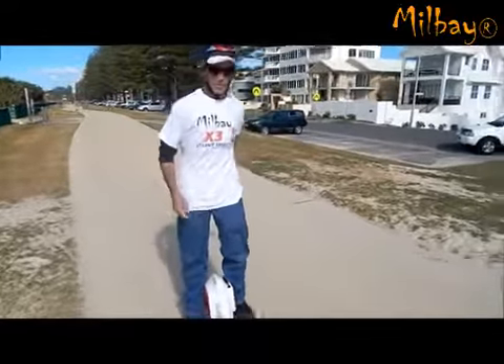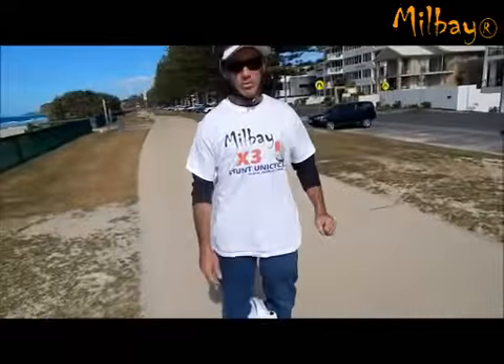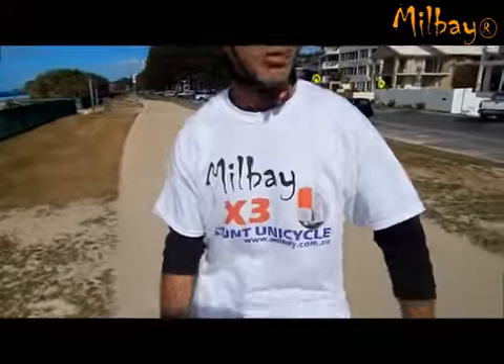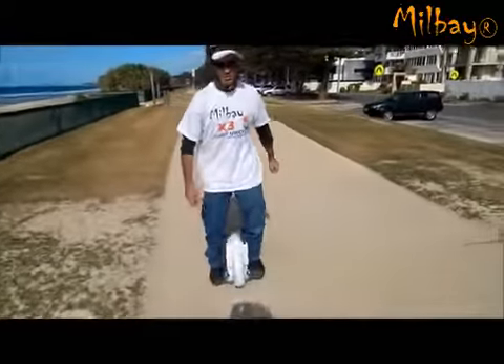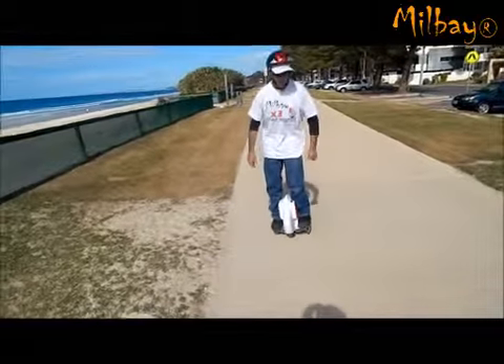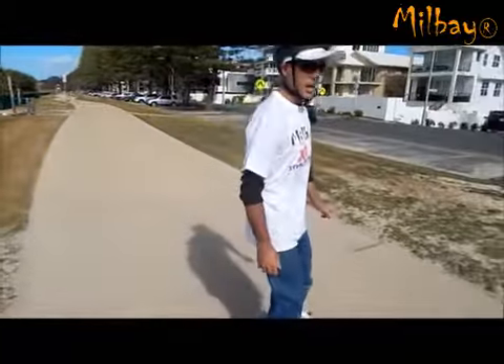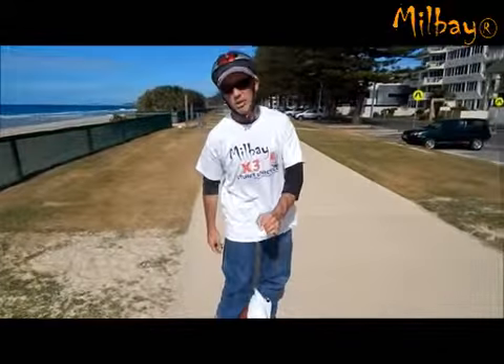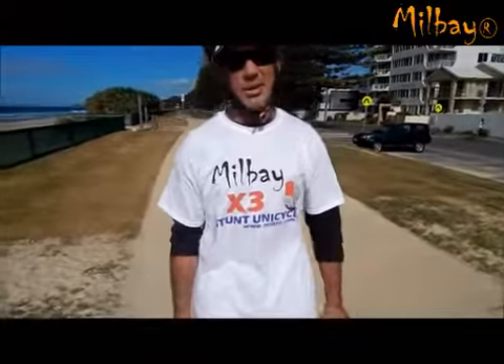I'm trying the wheels. I'm actually down to one trainer wheel, but we're down to the beast today. Just let a few people have a look at it, so we've got the trainer wheels on so they can sort of have a go. It's taken about two days — about ten hours of practice to get down to one trainer wheel. I reckon the next couple of days I'll be zooming around with no trainer wheels.